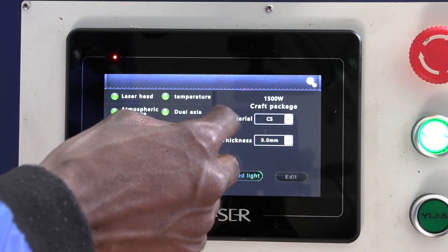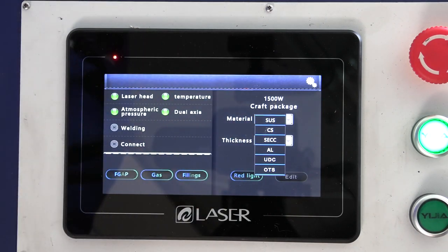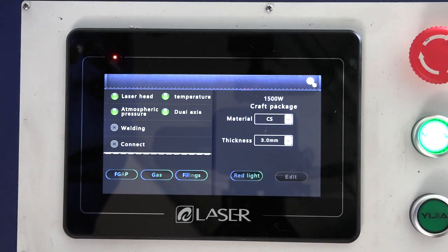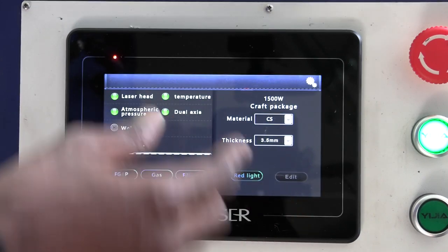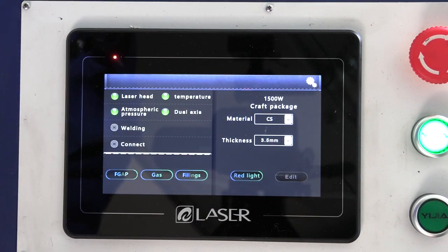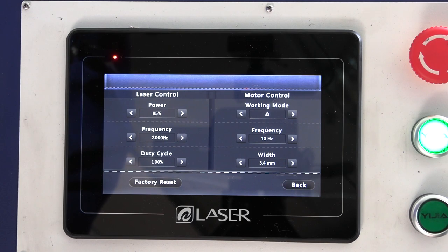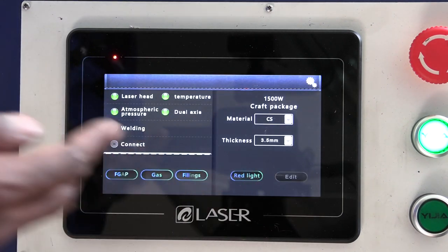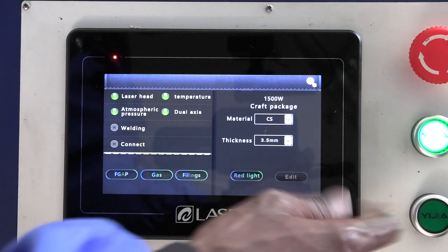Select your material — options include stainless steel, carbon steel, aluminum, and others this laser welder supports. This also depends on the type of wire you're using. Set the material thickness and the machine will recommend the right power for laser welding. Under the edit function, set the actual output power percentage — for example, 95% of 1500 watts — as well as frequency and duty cycle. Use the red light to see where welding will happen. Ensure all three indicator lights are on: gas, wire feed, and laser supply. Then you're ready to weld.